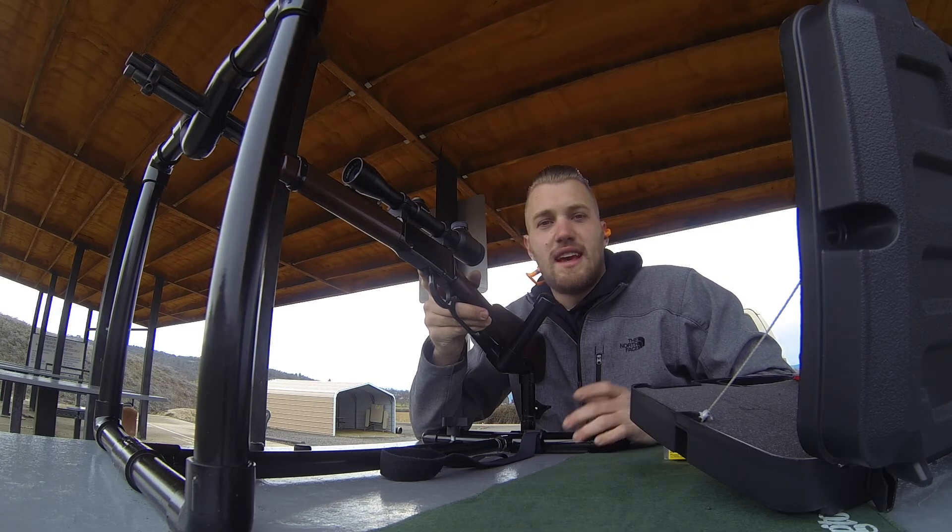All right, 100 yards, fully loaded, brand new target out there. It looks like we're pretty far right, so we're going to adjust left a little. We're a little high but I'm going to leave it there. Still pretty far to the right.